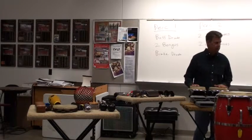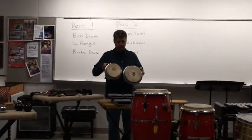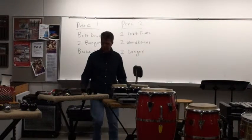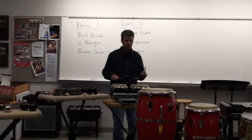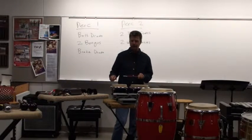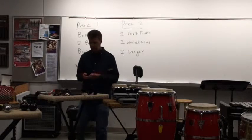Let's get into some of the Latin percussion instruments now. These are called bongos. Bongos can be played several different ways — they can be played with sticks. Bongos are always in pairs of two.